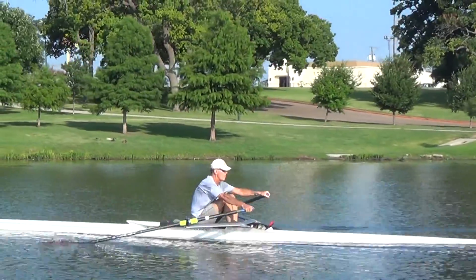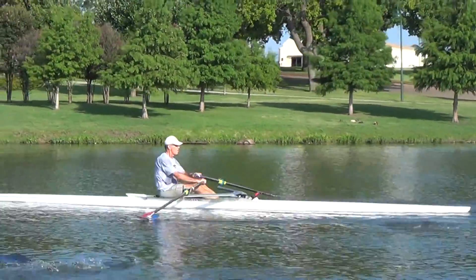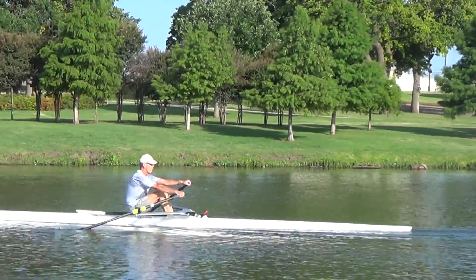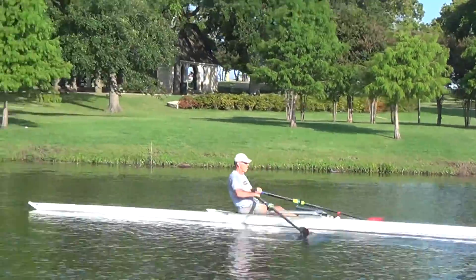What we want to focus on is hanging on the blade just a little bit more. We can accelerate a little bit more through the legs — even though we're nice and steady, we should still have a little more acceleration right there. You see the boat moving with the legs; we can pick it up a little bit more. A little bit longer on the recovery will maximize that run. Let's see what Jim's doing.